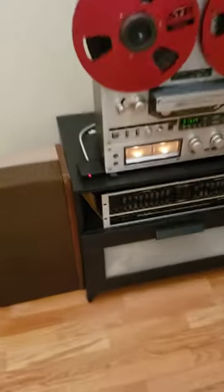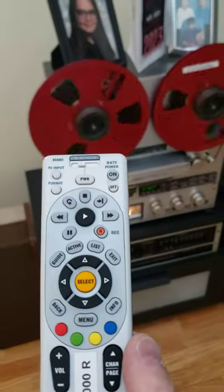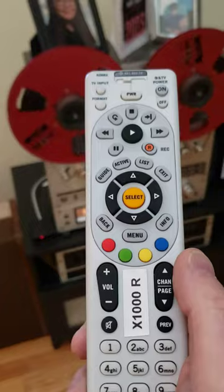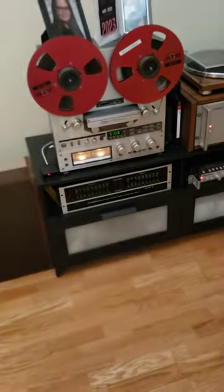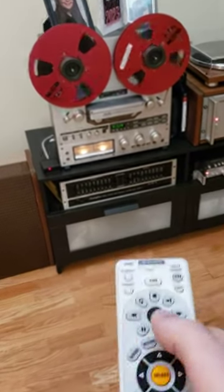See the electric eye? See this? This is a DirecTV remote that now works the reel to reel. And I can even move it to that one, but I won't show you.